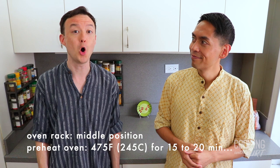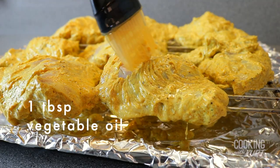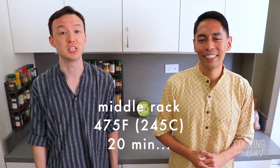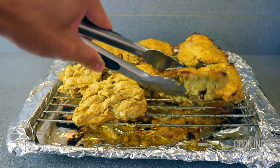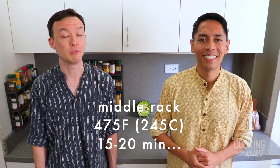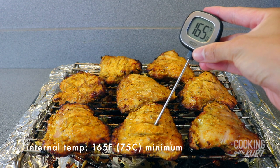When you're ready to cook the chicken, take your oven rack and put it in the middle position and preheat your oven to 475 degrees Fahrenheit for 15 to 20 minutes. Letting the oven preheat for that long ensures that it's super hot — searing hot like the sun! Take your pastry brush and baste the top of the chicken pieces with about one tablespoon of vegetable oil. Bake the chicken at 475 degrees Fahrenheit for 20 minutes. Then take the chicken out of the oven, turn the chicken pieces over, and brush the top with an additional one tablespoon of vegetable oil. Put the chicken back in the oven and bake for another 15 to 20 minutes, or until the thickest part of the chicken thighs reach an internal temperature of 165 degrees Fahrenheit or higher.